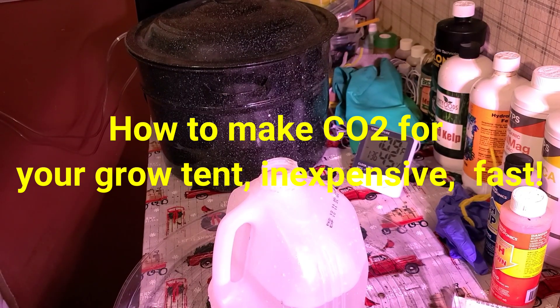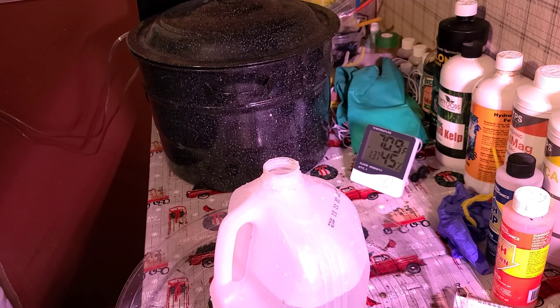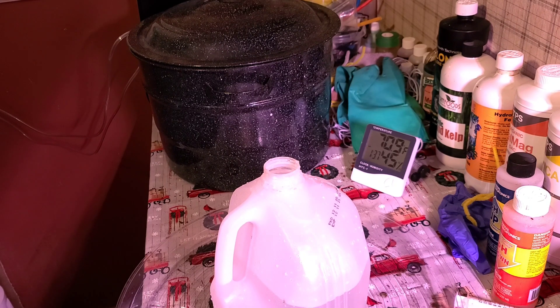Hey everybody, this is Mike from MikeSkirwin101. We're going to recreate this experiment. You saw the tail end of it. I initially shot it and I used a different camera — it was messed up. So I shot another film and showed you after the fact with the balloon blown up. So I'm going to go through the steps for those of you who want to see it.